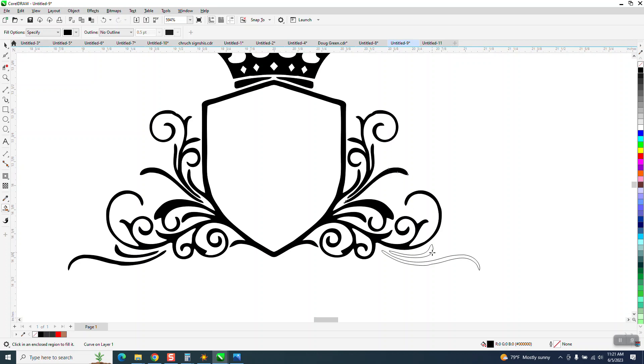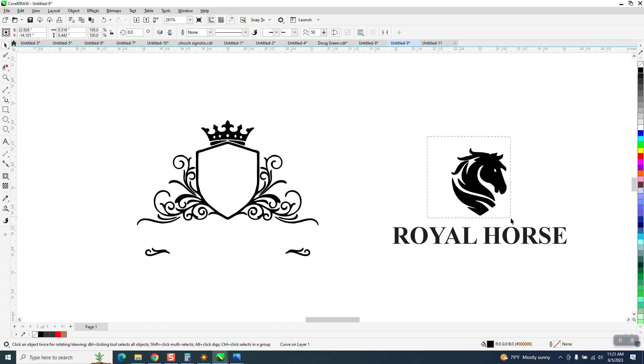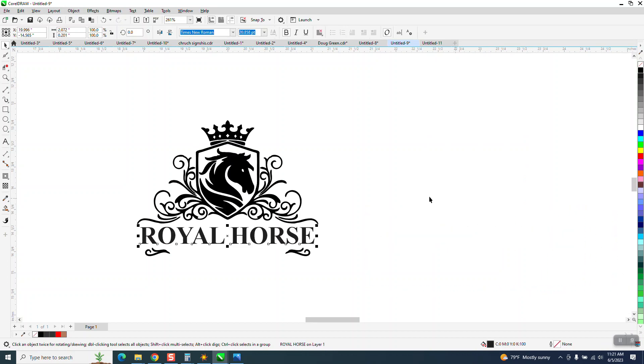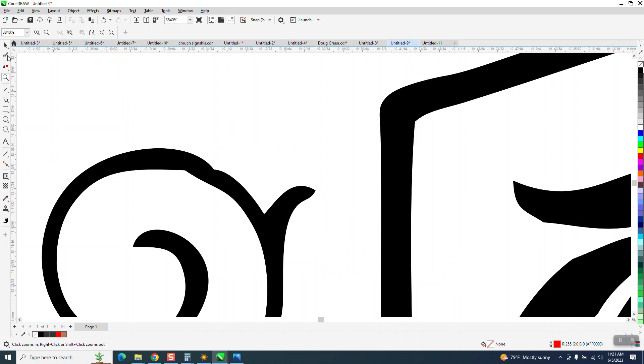When we put that text and that horse back in — I'm going to fill that in, group this horse with Control+G, then move it over and bring in the royal text. I would grade that without worrying about it. There's still a little rough spot right there that I would have fixed before we put it together, but I was just trying to save my viewers some time.